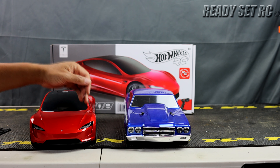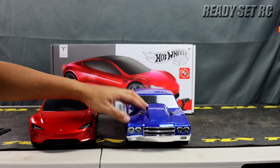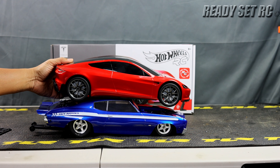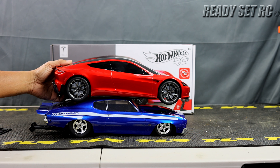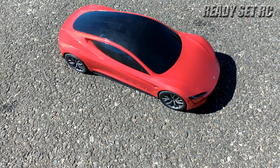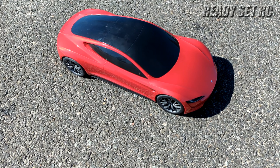If the width didn't quite work out, you could do some extenders. For cars that are roughly the same size wheelbase as the Losi mini drag car or just a little bit longer, you may be able to take this body and do something special with it. We're going to fire this thing up and see how the Tesla Roadster performs, then head back to the studio to close out the video.